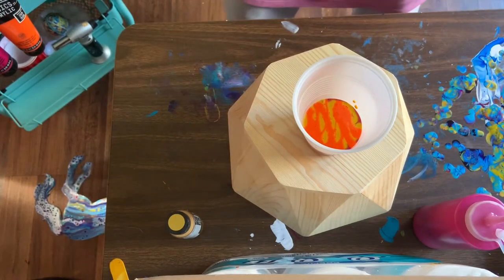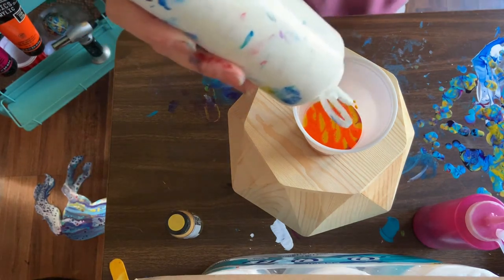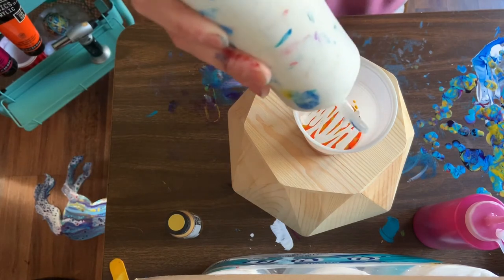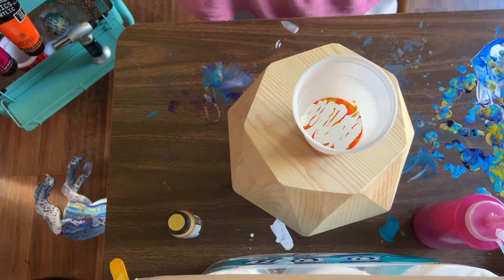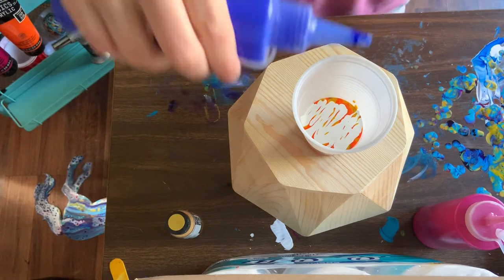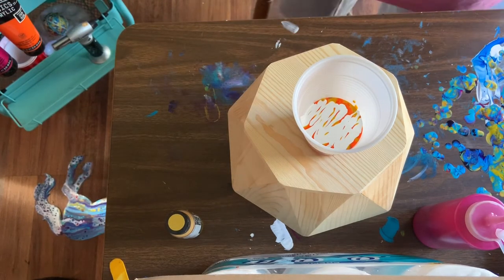Orange. You know what, I think I'm going to throw in a little white just to kind of separate the colors. None of these colors have silicone — I don't really want cells today. I'm going to try to avoid cells. I can't get the cap off my blue — there we go. So this is just a primary blue.